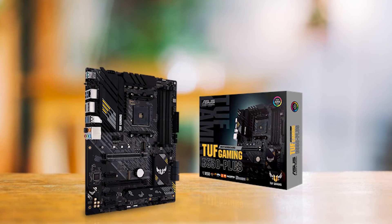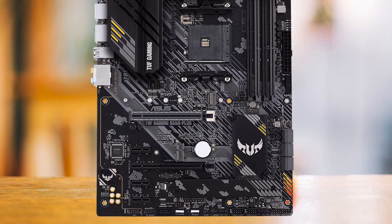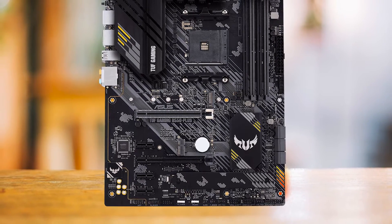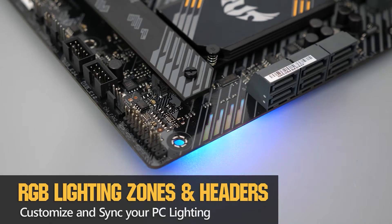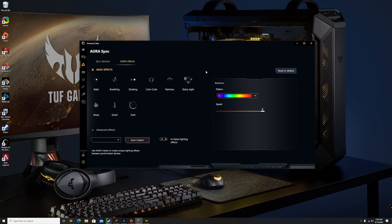Design-wise, the TUF B550 Plus is visually appealing with its black PCB, punctuated with yellow and white accents on the IO shroud and chipset heatsink. The addition of a rich diagonal line pattern on the PCB offsets potential dullness due to component spacing. RGB lighting is minimal with a single strip under the PCB, but two regular and one ARGB header cater for additional visual enhancements.